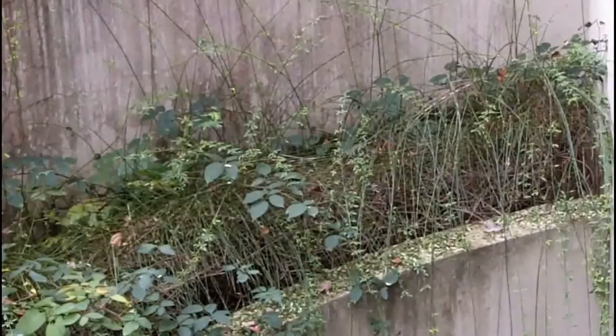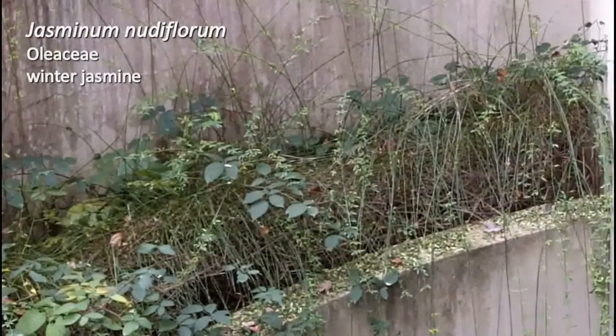The stems are square and very distinct — quite easy to tell when you're rolling it between your fingers. It's called Jasminum nudiflorum because it flowers when the leaves are not on the plant, so in the middle of winter, as the common name also suggests.